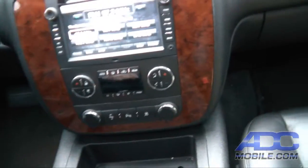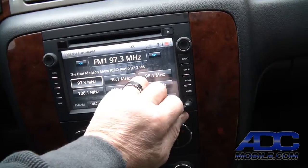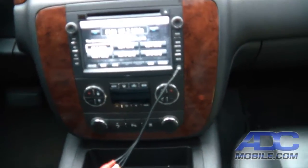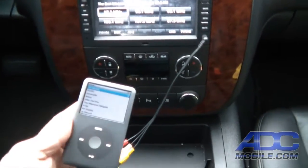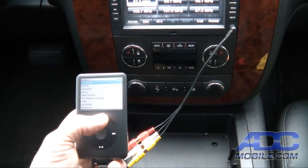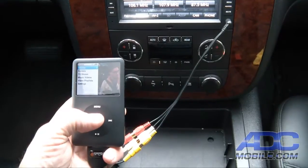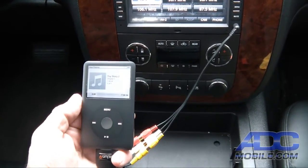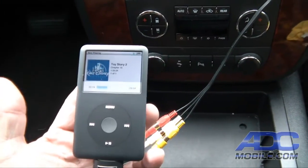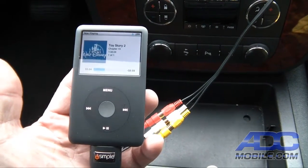The same thing can be done on the AV1 input. AV1 is the mini headphone jack on the face of the radio. In our demo we've got that hooked up to an iPod Classic. We can go play videos on our iPod — let's start up Toy Story. It's plugged in so it won't display on the iPod; it will display on the rear screens.